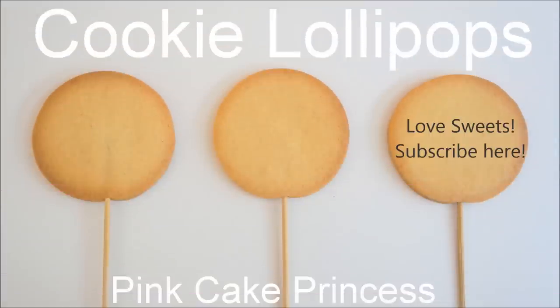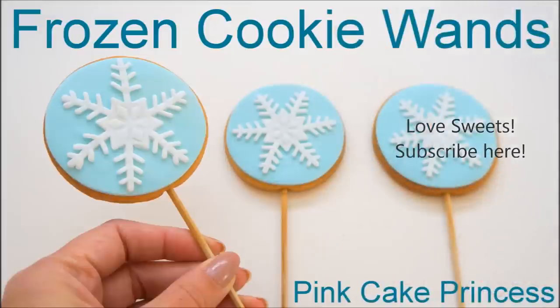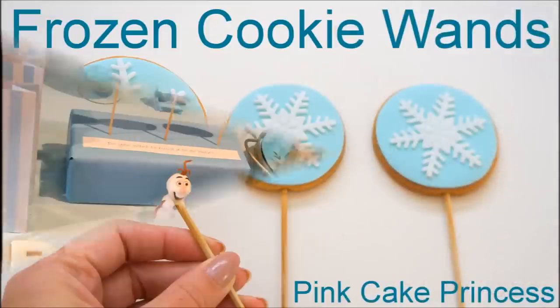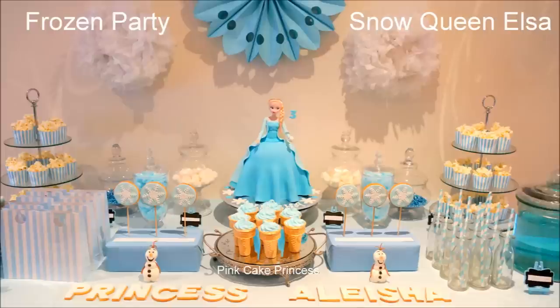These are the ones that I baked into my cookie lollipops. You can decorate them into my rainbow loom bands cookie lollipop or my frozen cookie wands. Check the links at the end of this video for the cookie wands and you can see more frozen party ideas as well.